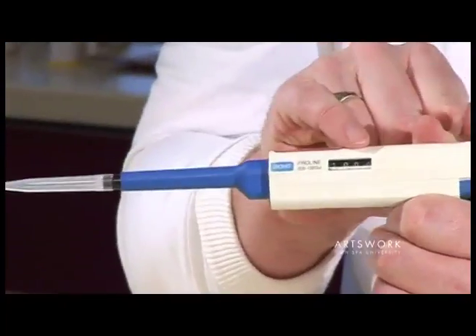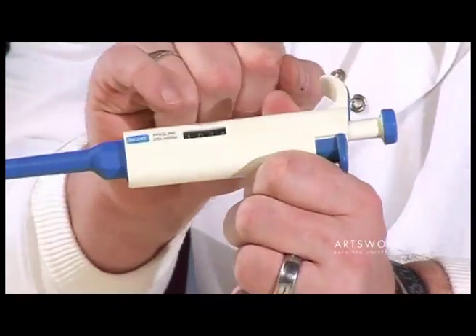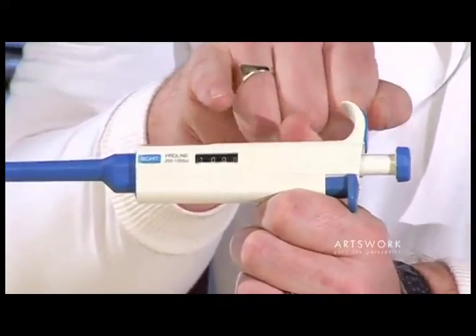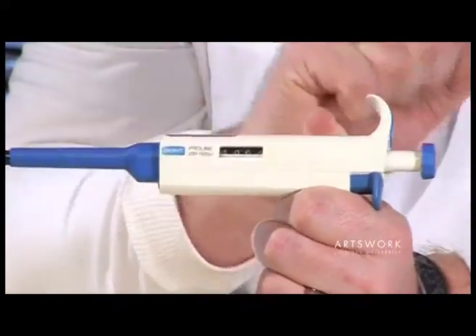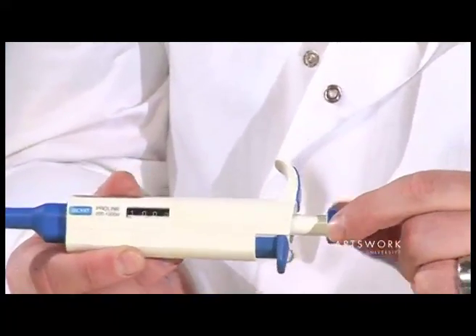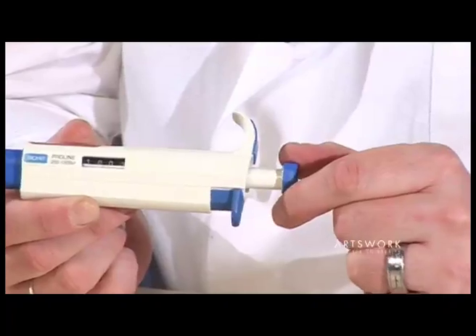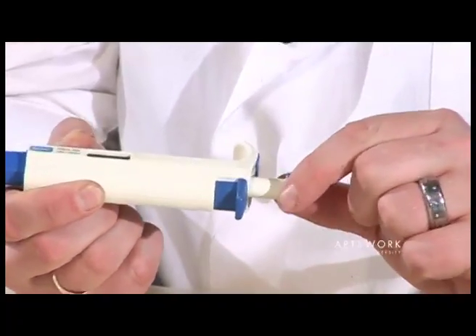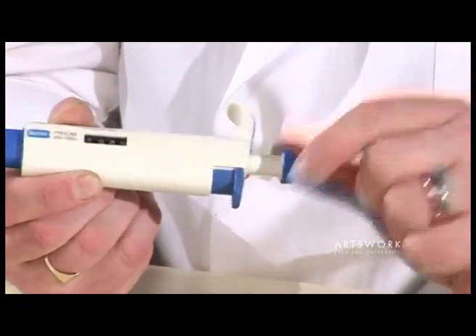We then need to check that the volume set is accurate. These pipettes are marked in microlitres, which are thousandths of a millilitre, so one millilitre is equivalent to a thousand microlitres. The volume itself is set just by turning the wheel at the top of the plunger — turning it forwards and backwards. In this case we want it set to one thousand microlitres to pick up one mil.